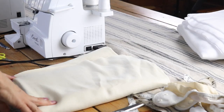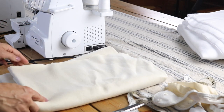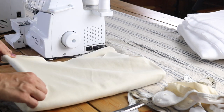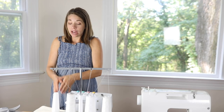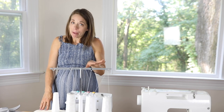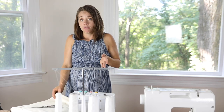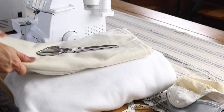One key thing to remember: wash and dry both fabrics before getting started because they shrink at different rates. Hemp shrinks a little more than micro fleece. If you put them together and then wash and dry, you end up with a bubbly micro fleece layer on top because it's larger. Not a deal breaker, but it's best to pre-wash and dry both fabrics first.